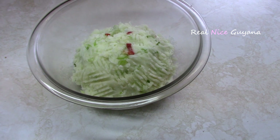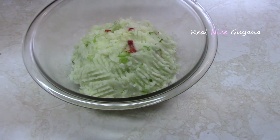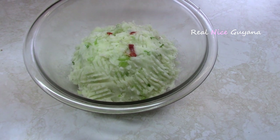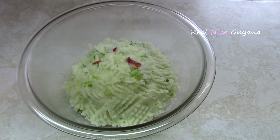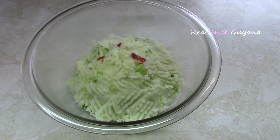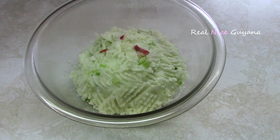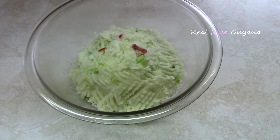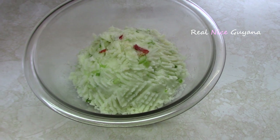We'll be doing some of the other chokas in future videos, but for now that's it for this Guyanese aloo choka. Please remember to give this video a thumbs up, and if you haven't subscribed already, please subscribe — when you do, you get notified by email of every video we post to YouTube so you don't miss a thing. Please share this video also, and as always, thanks for watching. Take care. Bye.